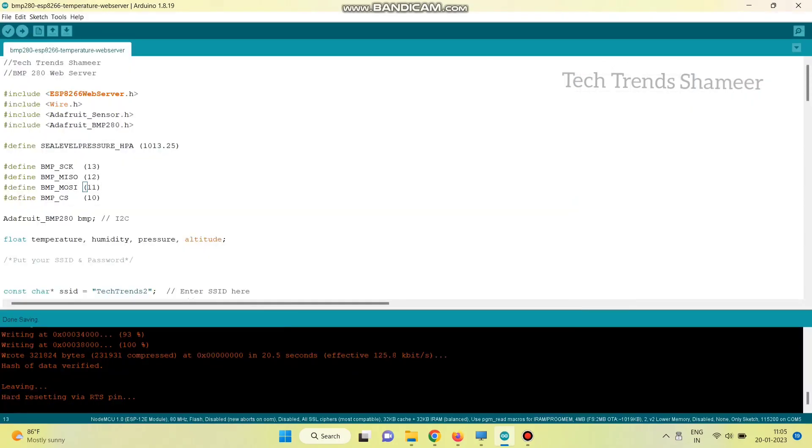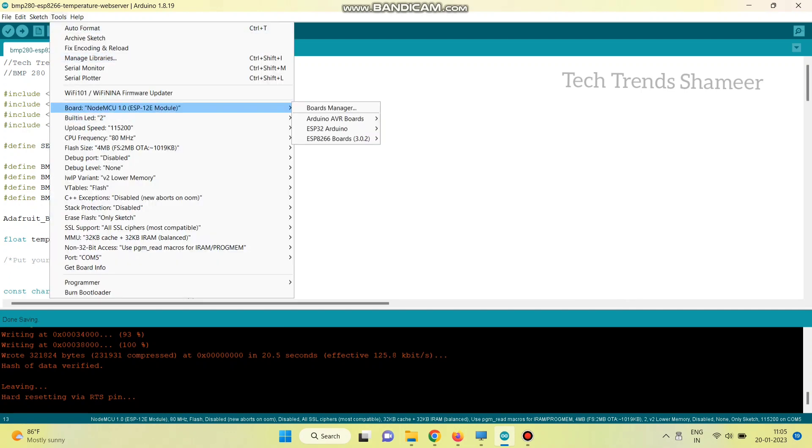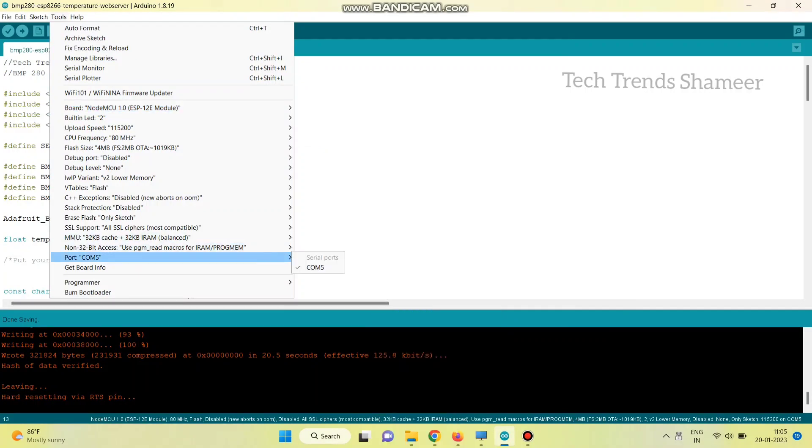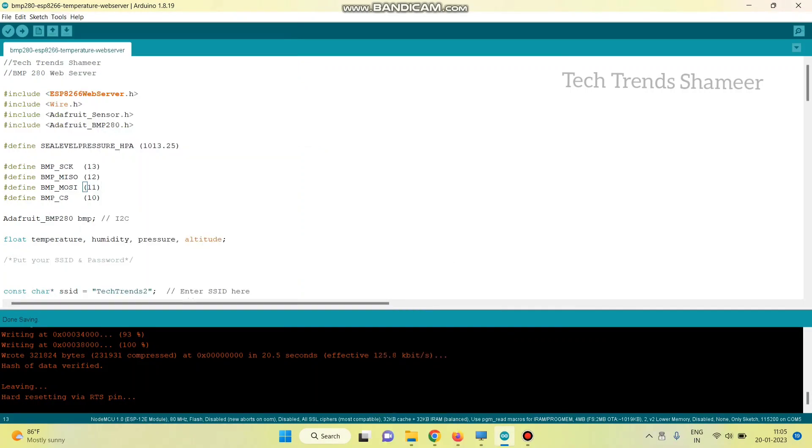Now connect the NodeMCU board to the laptop and upload the program. Go to Tools, select the board NodeMCU, and then select the port. Click the arrow button to upload the program to the NodeMCU board.